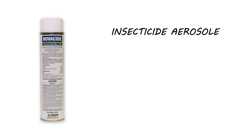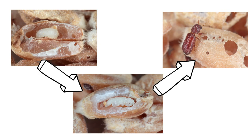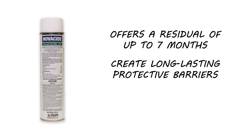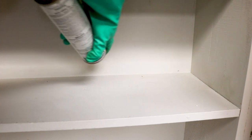Next, apply Novocide. Novocide is another insecticide aerosol, but this one contains an Insect Growth Regulator, or IGR. This will disrupt the beetle's life cycle and prevent eggs, larvae, and pupae from developing into adults. Novocide has a long-lasting residual and will work for up to seven months. Apply Novocide as a spot treatment along the edges of your shelves. Just shake the can, hold it upside down, and spray one to two inches of product every couple of inches.